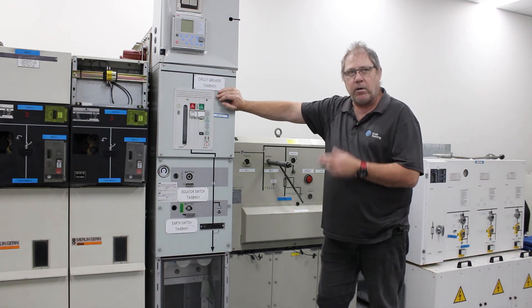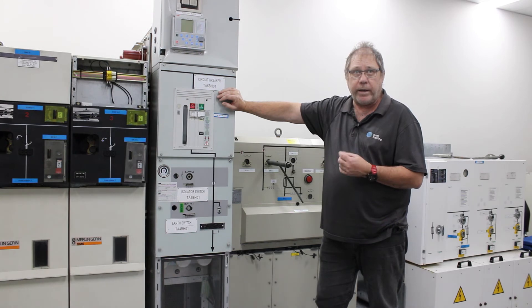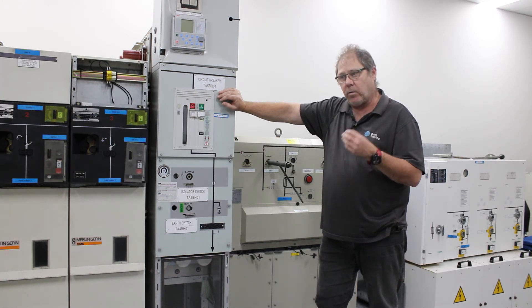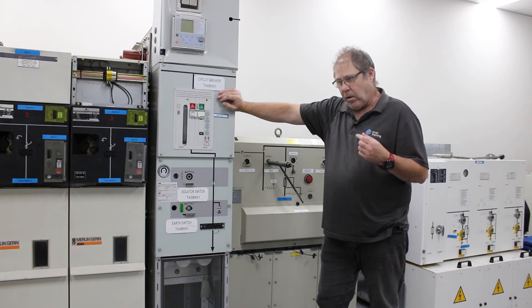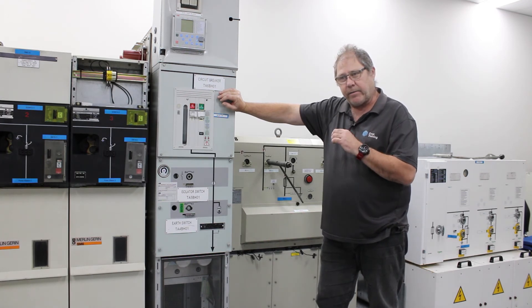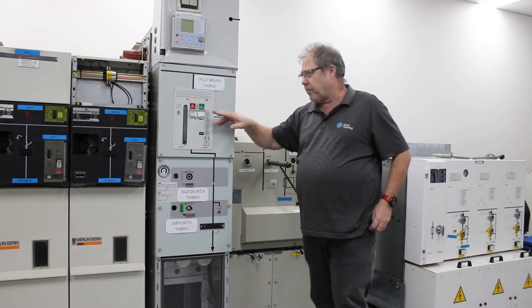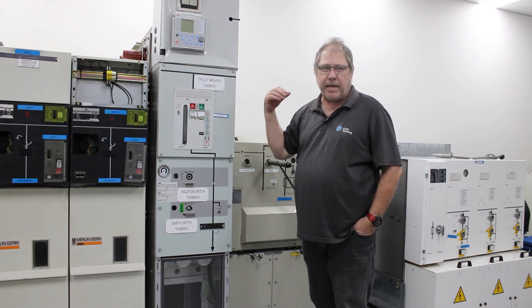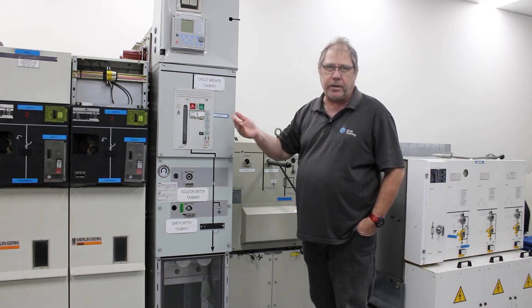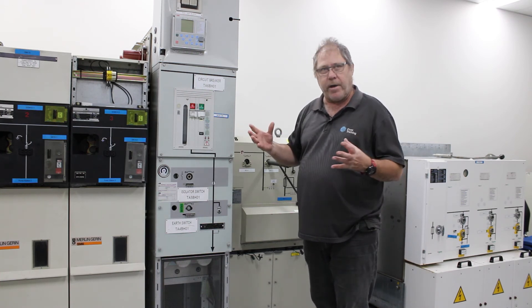Just like the switch, inside the circuit breaker in this case it's SF6 gas insulated. The SF6 gas also helps quench the arc that's created when the circuit breaker opens up under fault conditions. Likewise, if you close the circuit breaker under fault conditions the SF6 gas does the same sort of thing. However, the circuit breaker is spring loaded, same as a switch, both for opening and closing, to restrict the time an arc can ionise and create a problem inside.